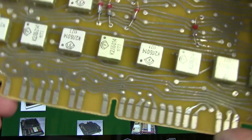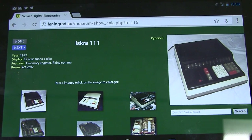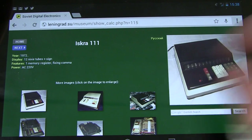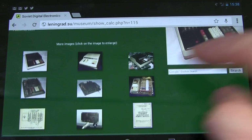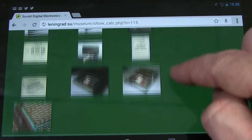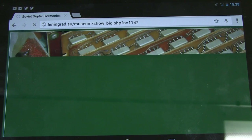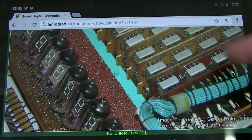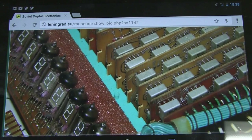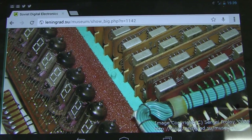Here's the Iskra 111 that this hybrid module is out of - and there it is. Big huge clunking desktop calculator, we're talking 1972. 12 Nixie tubes plus sign, one memory register, fixing comma, 220V AC. Look at all those cards plugged in there. There's the Nixie tubes, all the cabling running through it. Classic 1972 vintage Soviet Iskra 111 electronic calculator. Awesome. Thanks Sylvain, that's great.